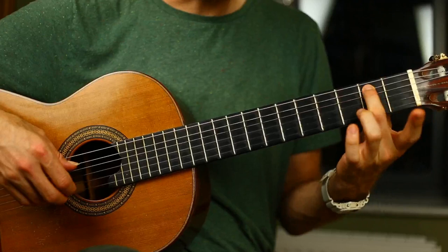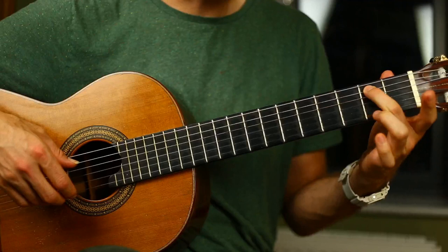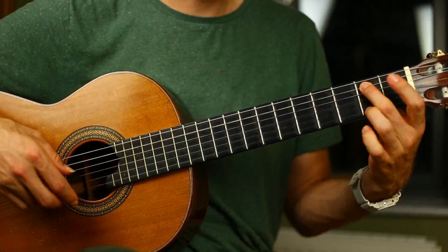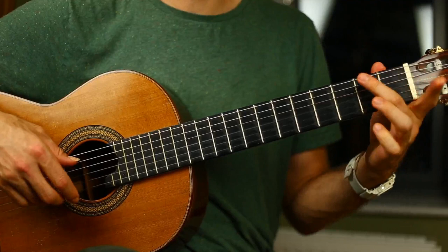The next line has the second fret on the A string as a bass note. While that note gets played, we have three melody notes on the high E string: zero, two, zero. Then the bass note changes and the melody gets inverted — the bass note steps down a semitone to fret one, and the melody, instead of being zero, two, zero, becomes two, zero, two. And that's a kind of transitional two bars.